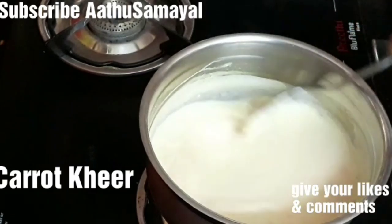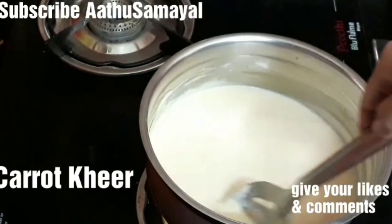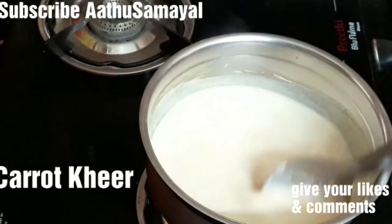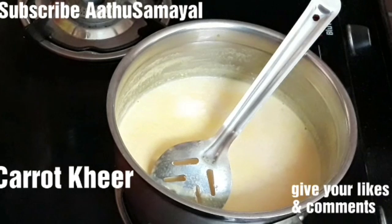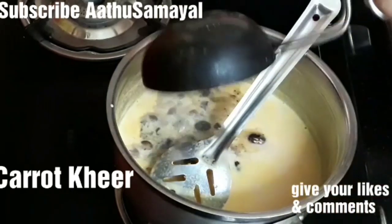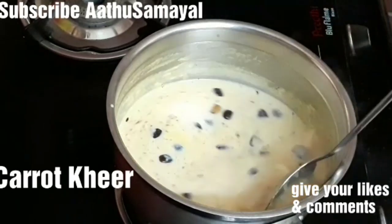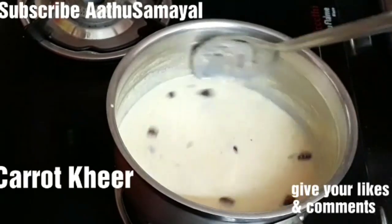You can mix it well in the pan. When you mix it well, this is a good time to mix it well. This is a very tasty food — badam milk.